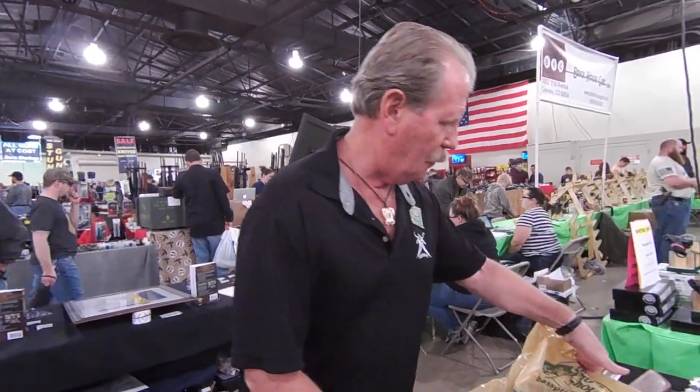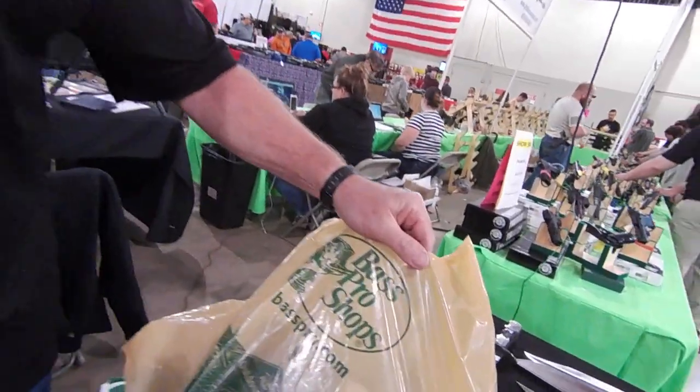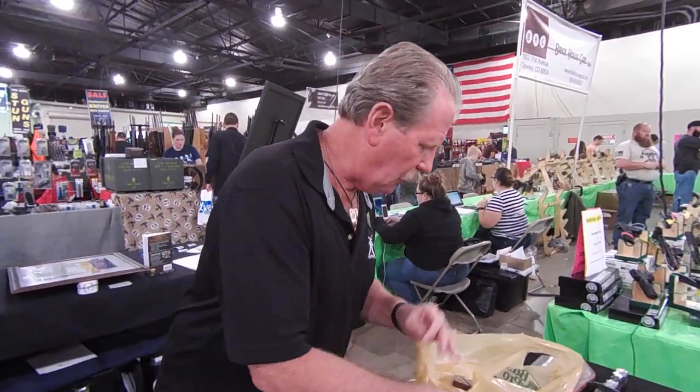Hi, this is Brad Buckner, SharpensBest.com. We went to Bass Pro Shop and bought a bunch of knives, and now we're going to sharpen some up. I'm here today at the Denver Tanner Gun Show at the Merchandise Mart, and let's see what we got here.